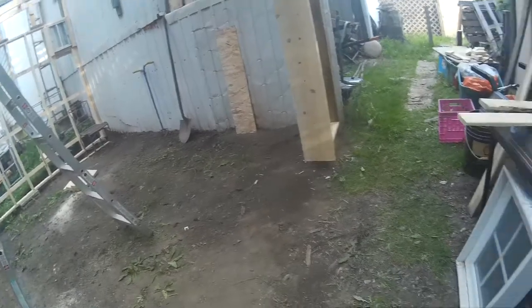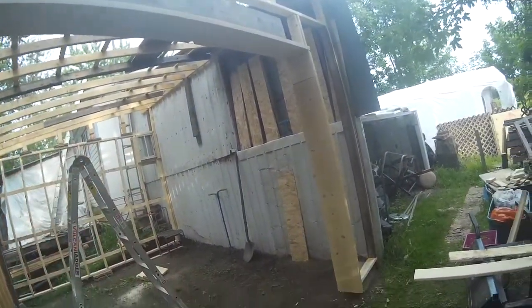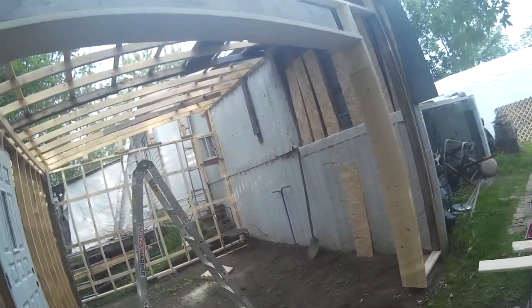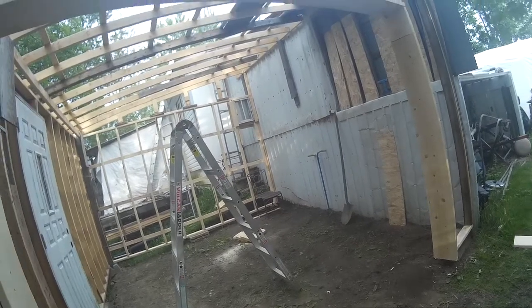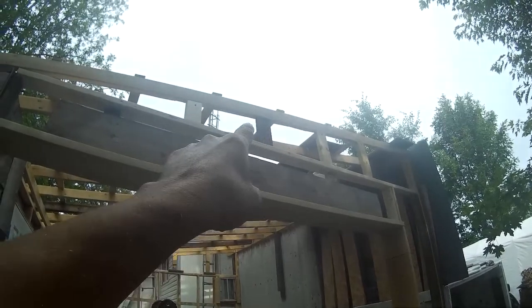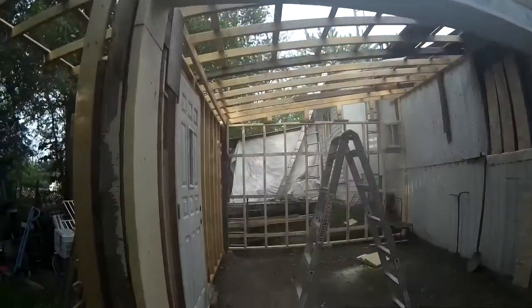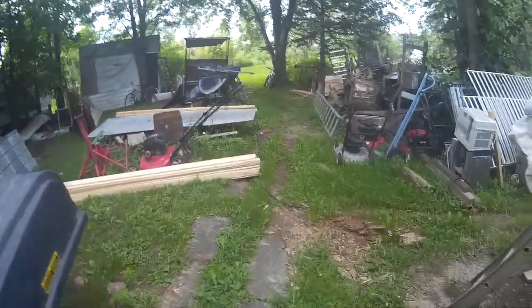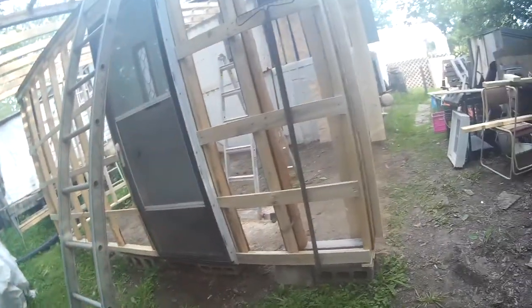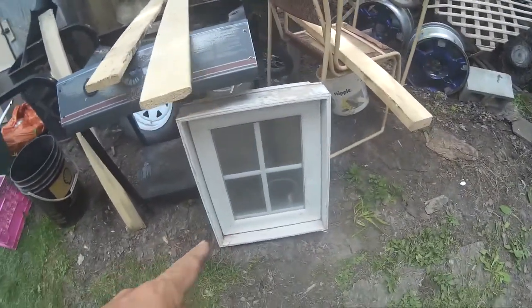I just finished putting up this wall and measured for my door — everything's supposed to fit and it's all level. I put all those little pieces there; when you're close to the edge like that with the screws, you got to drill or else it'll crack. This is all stripping I need to finish off.